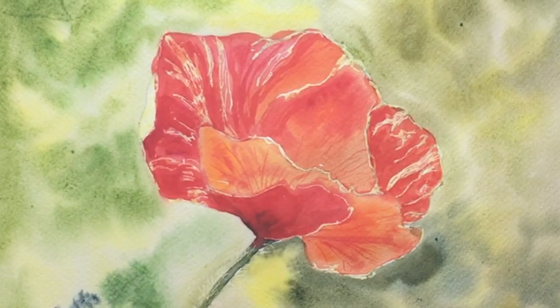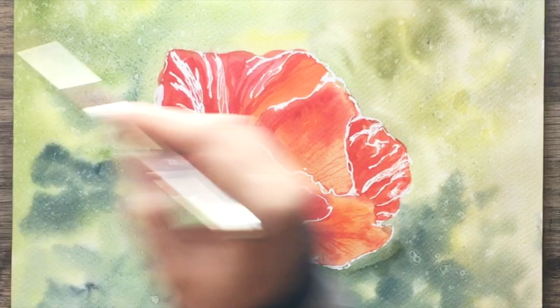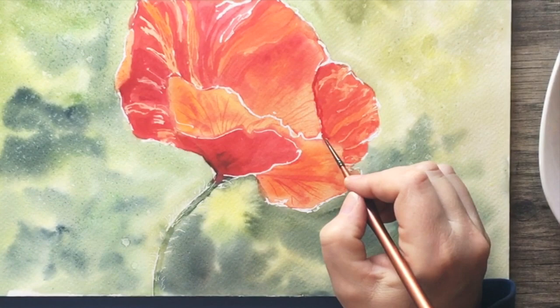We're going to learn to do a wet-on-wet wash background for this one as well, and how you can actually blend those colors in — this one is going to be a lot of fun. So I hope you'll join me in the class. Go ahead and check out — I do have a free quick demo of a really quick poppy if you want to try that one out.